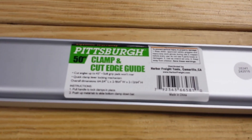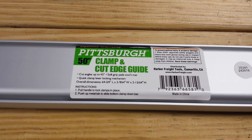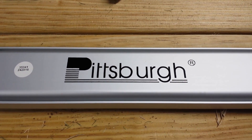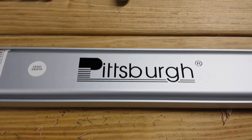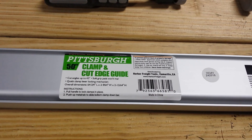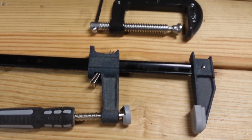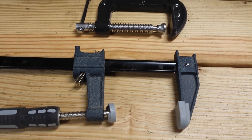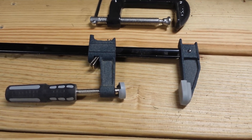Let's take a look at the Harbor Freight Pittsburgh 50 inch clamp and cut edge guide. The reason I bought this guide was I needed to cut off about three quarters of an inch off the bottom of some interior doors because I was putting in some new carpet, and I was looking at using some of the other Harbor Freight clamps that I have, but I figured by the time I did all that it was just going to waste an awful lot of time.